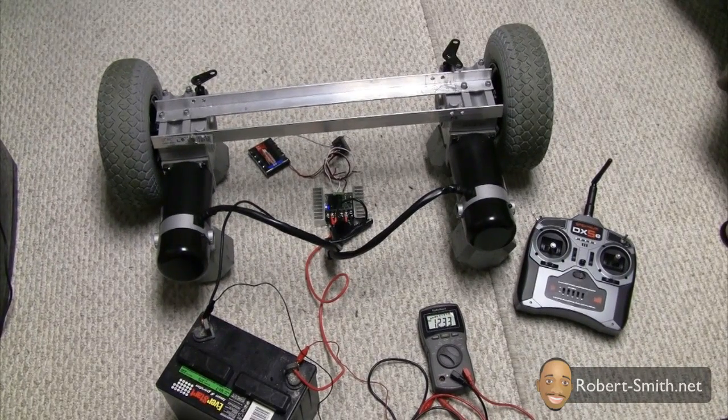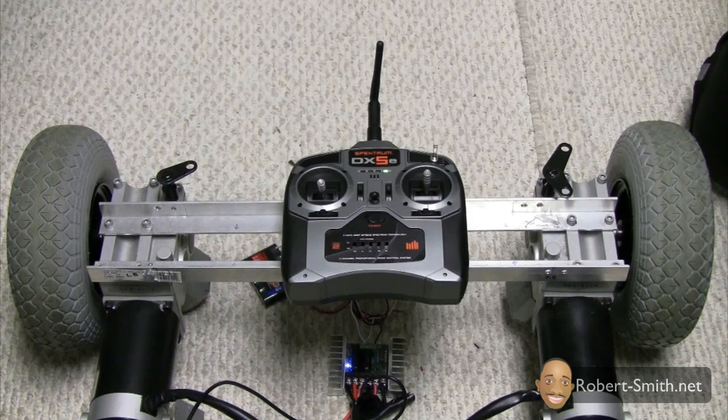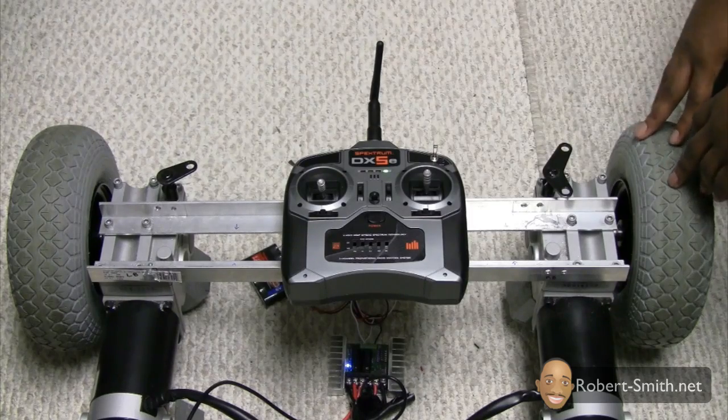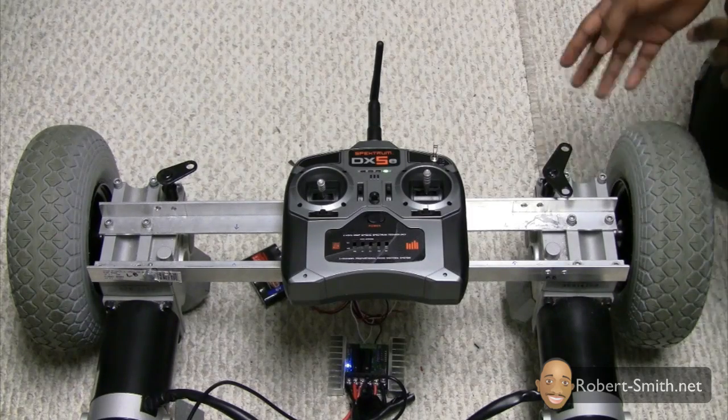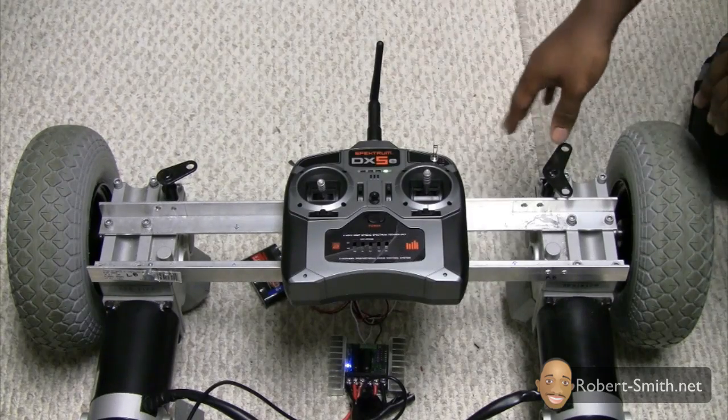In this video what I'm going to show you is the milestone that I hit with controlling this whole system wirelessly — that was the biggest issue that I had. I had to do a little research to find out what would be easier and affordable for me to control everything wirelessly. Here's a little close-up so you can see both wheels just fine and monitor the rotation of each wheel.